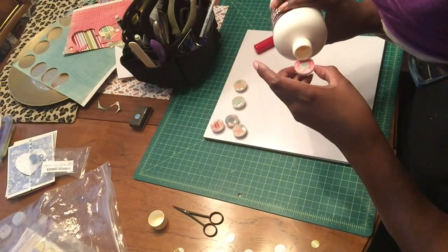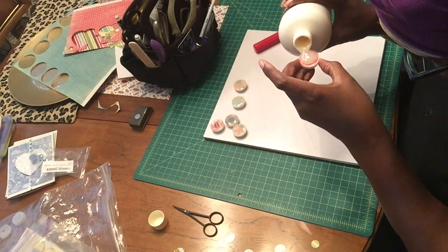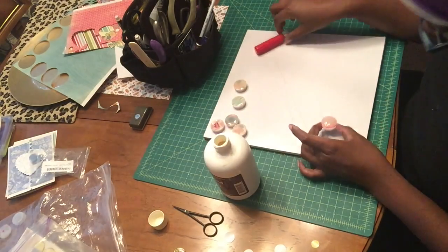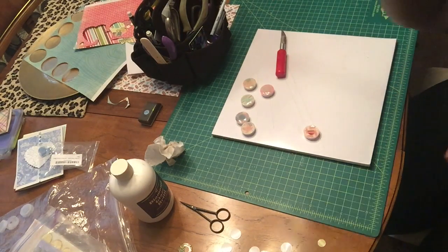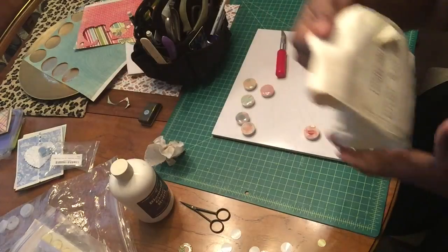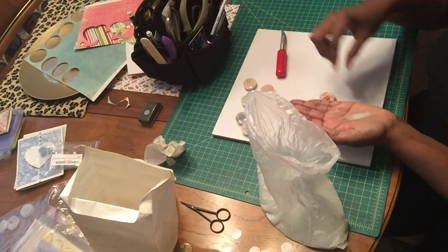The next thing I'm going to do with some of these — I have some reflective glass beads I got from Daniel Smith. You can see how they reflect so nicely, so I'm just going to sprinkle some in.